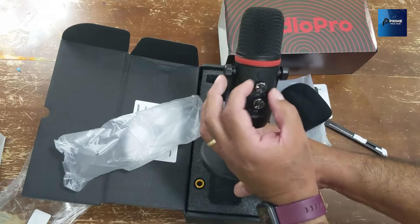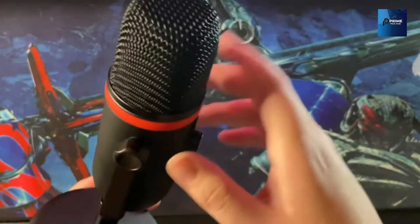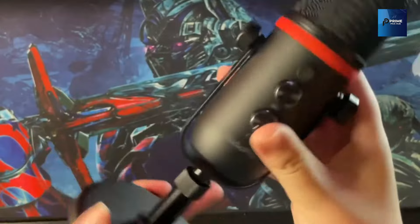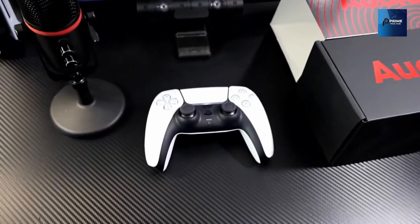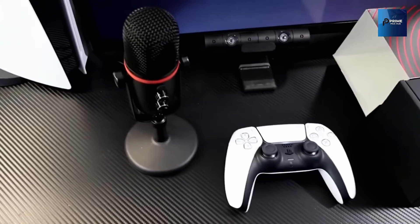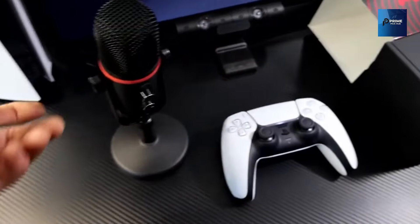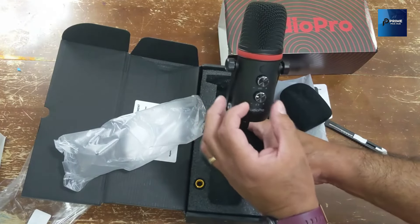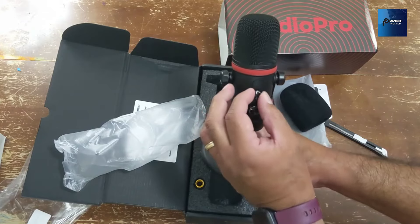The Audio Pro X5 is a plug-and-play marvel, compatible with Mac, PS4/PS5, and Windows PC laptops that have USB-A or USB-C ports. It's also your go-to microphone for Android phones with a Type-C port. No extra drivers needed — just plug it in and start creating content seamlessly.